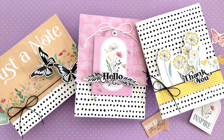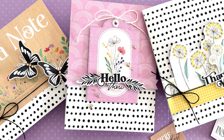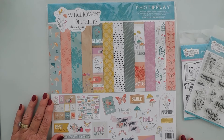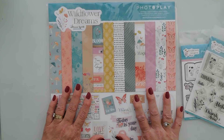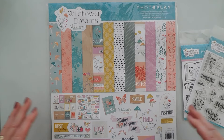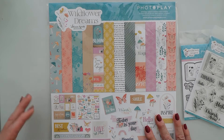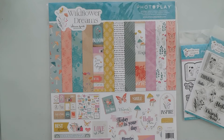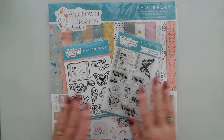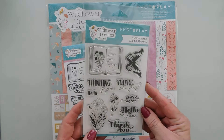Hello everyone, welcome to Photo Play YouTube channel and welcome back to Tuesdays with Tina. I'm super excited to share a few projects using the 12 by 12 collection pack called Wildflower Dreams. I love this — there's a lot of cut-aparts in this collection pack and it goes perfect with card making because of all the greetings in the cut-aparts: there's just-a-notes, thank yous, smiles. We'll also be using the coordinating Wildflower Dreams 4x6 stamp set, which is a quality photo polymer stamp set.